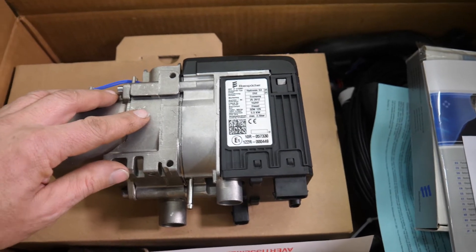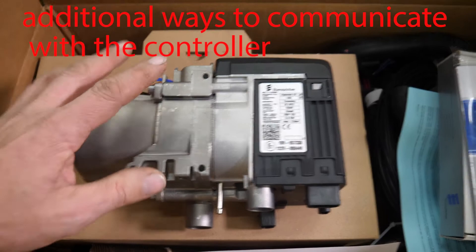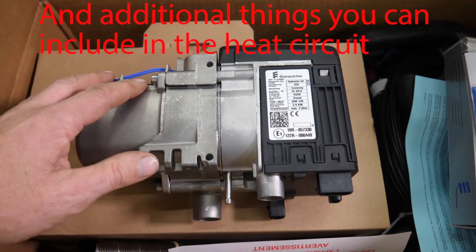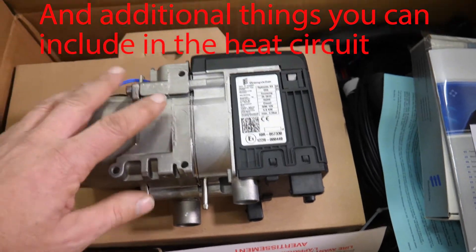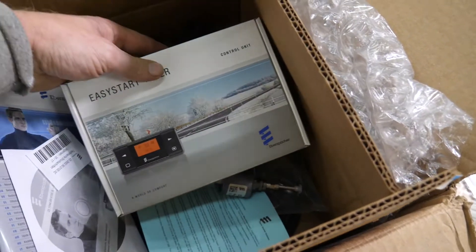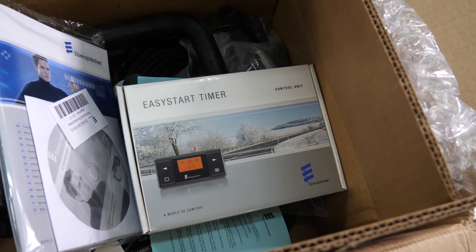There are additional things you can get for this, and when we do the installation we'll cover all of these parts and the location where we'll mount it. This timer is actually fairly comprehensive on its own — you can set day timers, dates, times, and length of run time, that sort of thing.